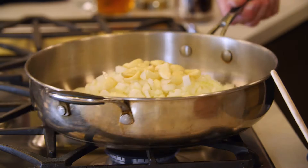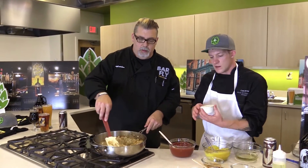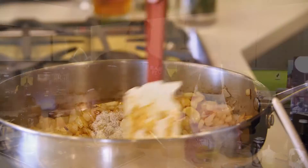After you start to develop a nice brown — a nice fond on the bottom of the pan — we'll add our seasonings with just salt and a little bit of white pepper.